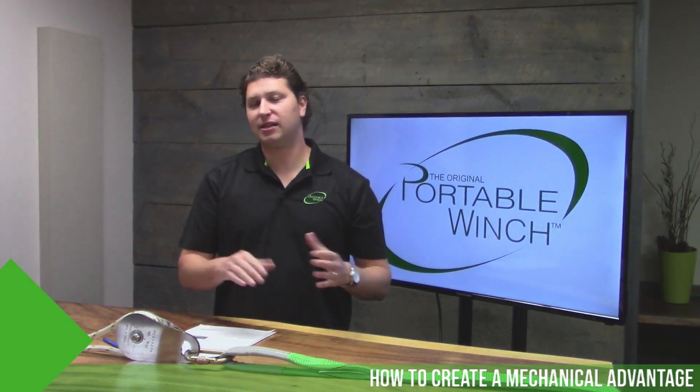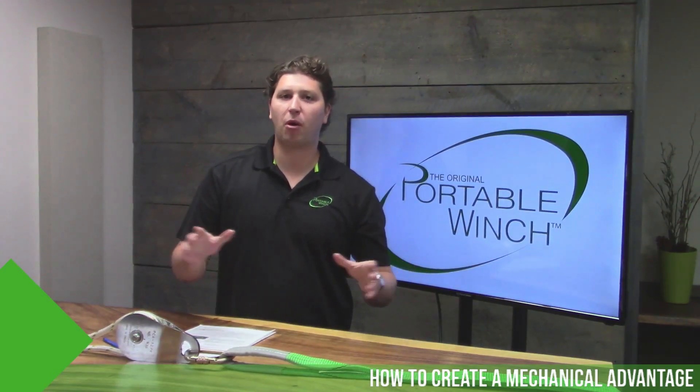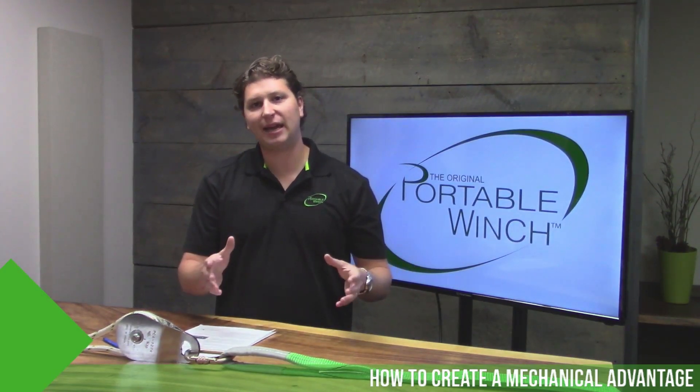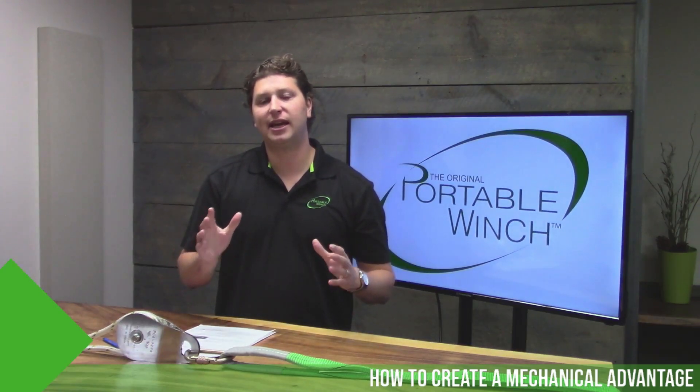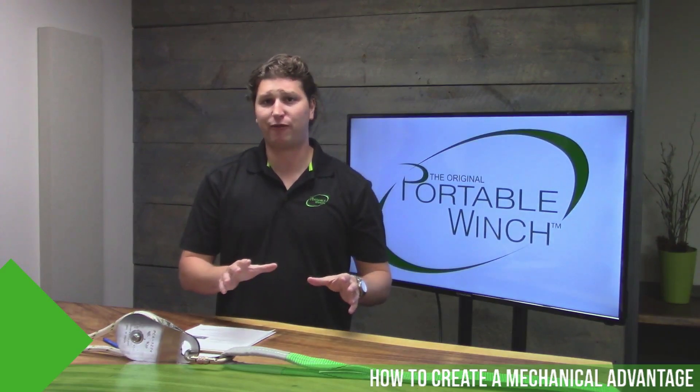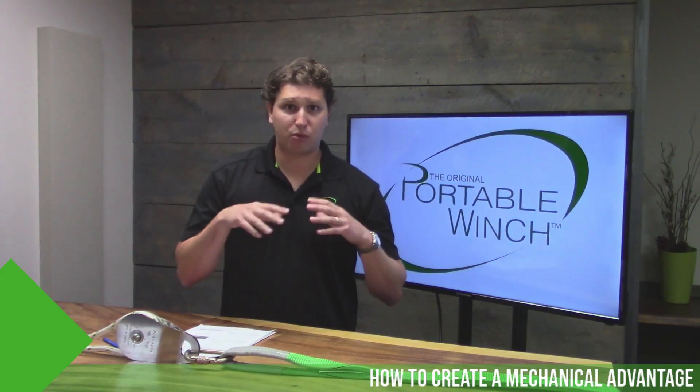What you need to understand is that the pulley was not invented by Portable Winch. It's a very old concept — very ancient. The first mention of a pulley in history books dates from 870 years before Christ. So this principle, this concept, has proven itself. Now let's look at this in detail.